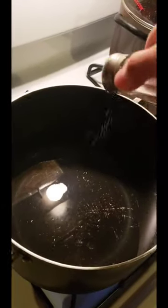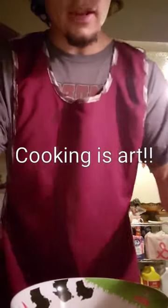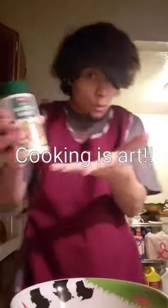I know what you're thinking. What is this guy doing? Well, little do you know, cooking is art, and that's what I'm gonna be making today. That's right, spaghetti and bacon is gonna be the first thing I'll be making here, and let me tell you, you're in for a treat!